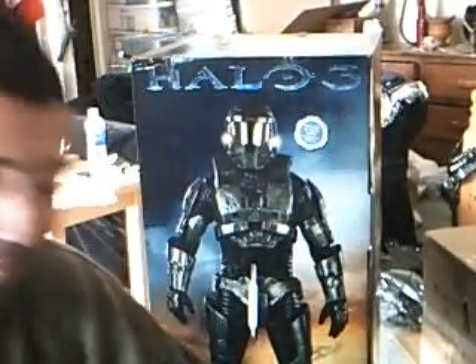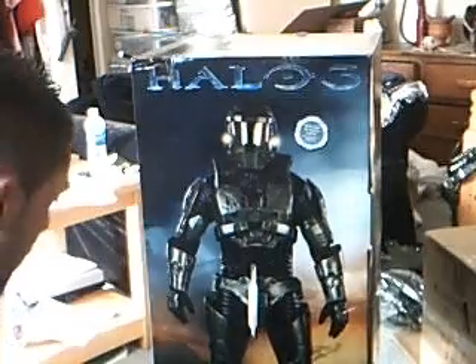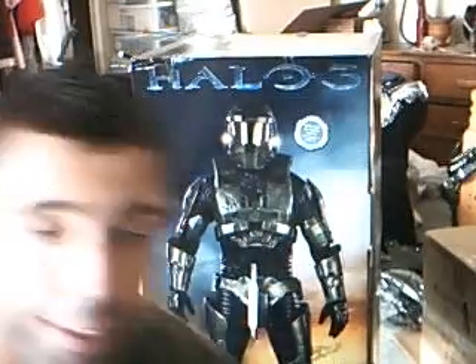Welcome to my review of the Halo 3 Master Chief Supreme Edition, certified by Microsoft.